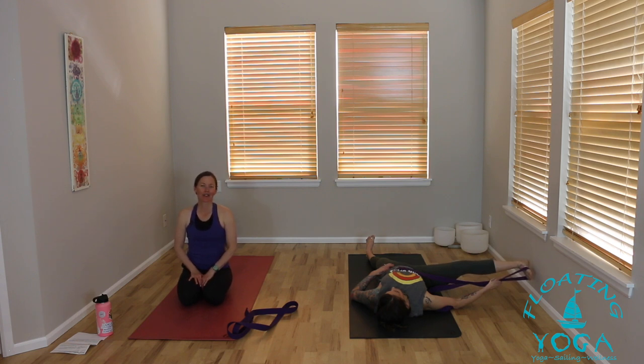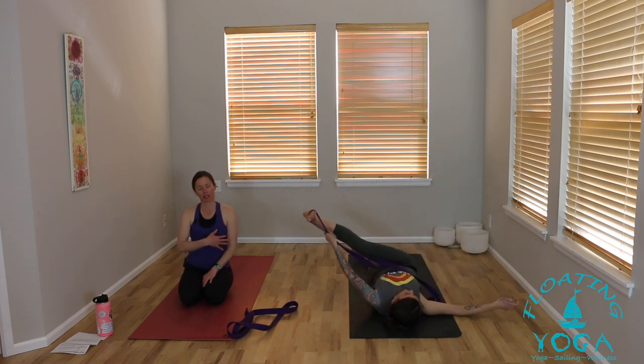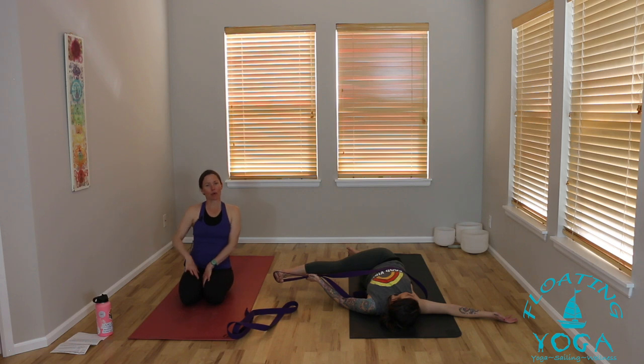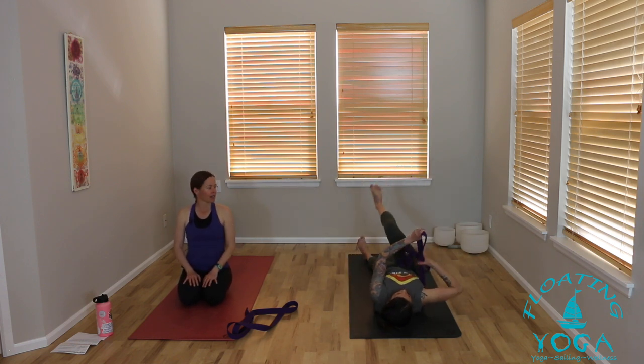Continue to breathe full, deep breaths even as we're slowing things down. Then take it all the way up and across your body — strap into your left hand if you've got it. No worries if you don't, you can just take your leg across. Right arm extends, you can look right, let the twist move into your neck. Imagine drawing your right hip away from your shoulder to find a little bit more space. Come back to center, excuse me, release your strap and place it just off to the side. Take a little moment in a mini savasana to notice the differences between your right and left legs.